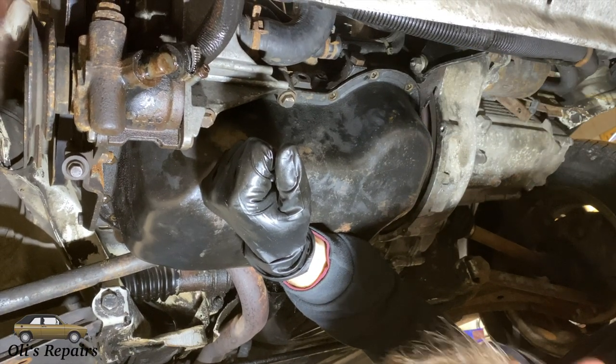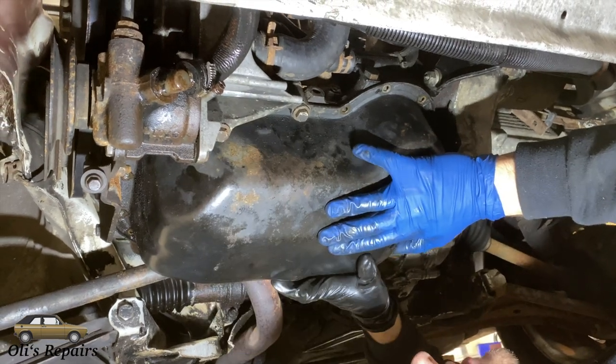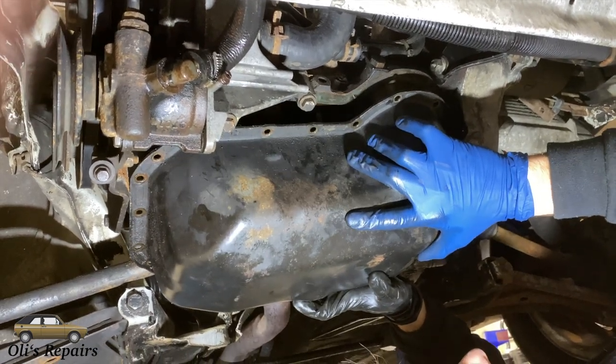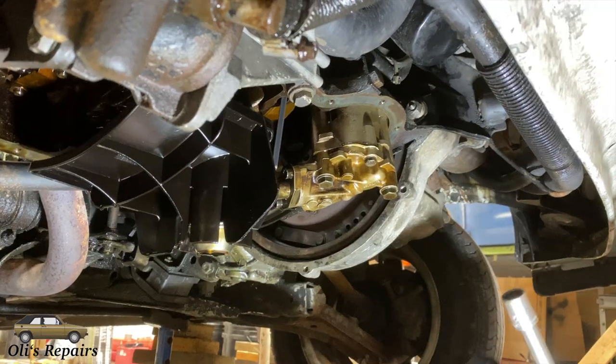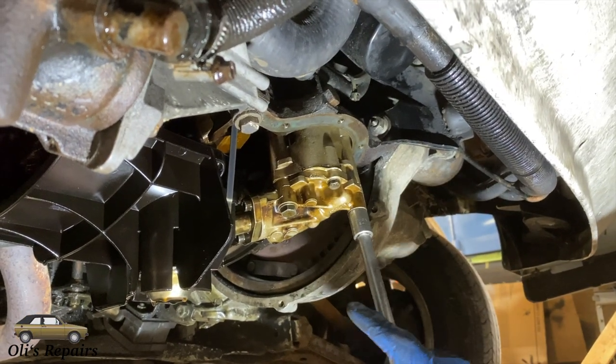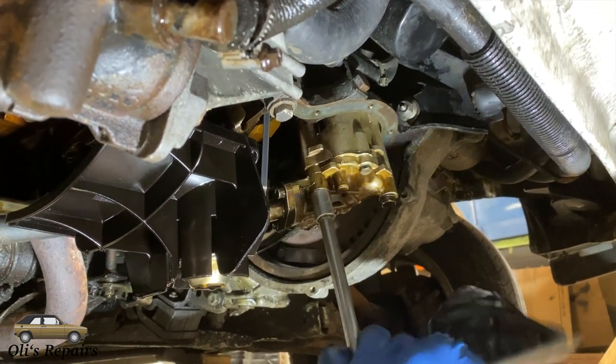Now the last oil pan screw is coming out. You might have to take a rubber mallet to it to crack it loose. We had already removed it prior to filming and cracked it loose. You can see there's actually no gasket there right now. Next we're going to remove the two 15mm bolts that hold the oil pump in.